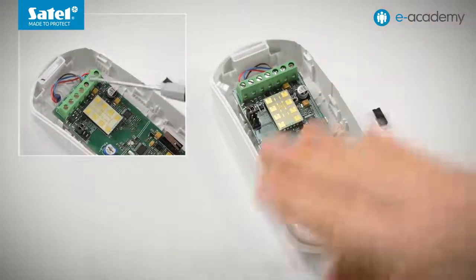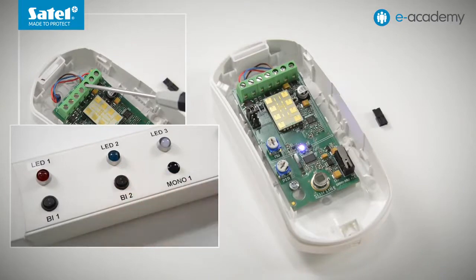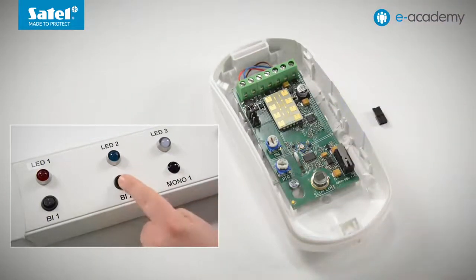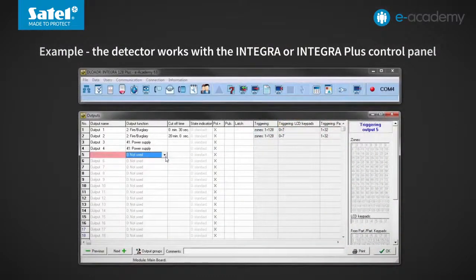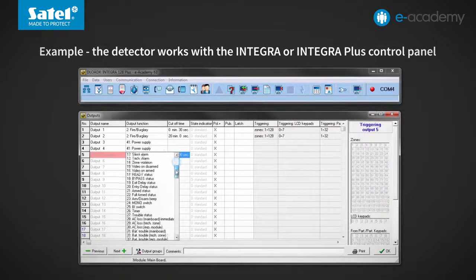It is worth noting that the LED lighting can also be controlled remotely. Removing the jumper and connecting the detector LED terminal to the common ground turns the LED on. Disconnecting the LED terminal from the common ground turns the signaling off. For example, if we want the signaling to only be turned on during service work, the output of type 38 — service mode status — should be connected to the LED terminal. You can also connect the type 114 zone test status output to the LED terminal, in which case the LED indicator will only be turned on during the zone operation test.